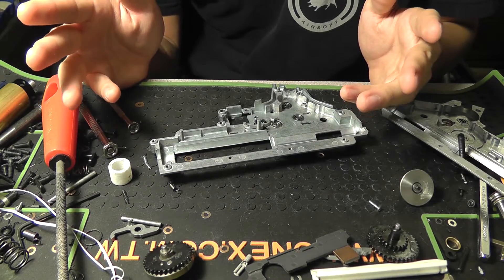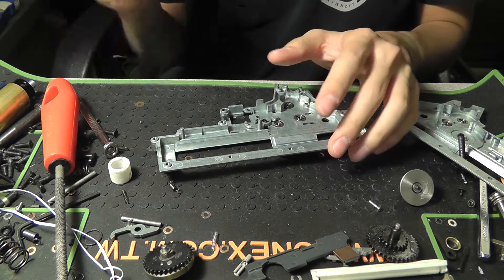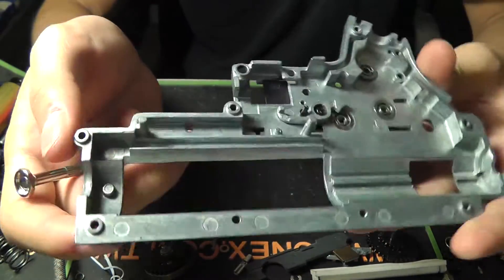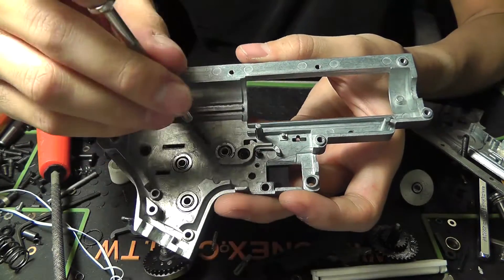Hey guys, I just wanted to make another tutorial video on how to radius the cylinder head windows of your gearbox. Some people might have heard of radiusing before, but not many people might know exactly what it's for. On the V2 gearbox in general, the biggest weakness of this design is usually this front piece right here.